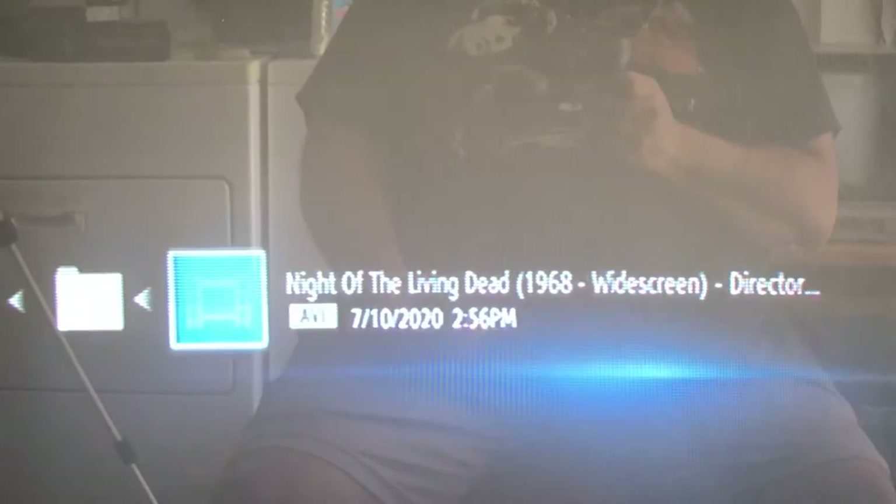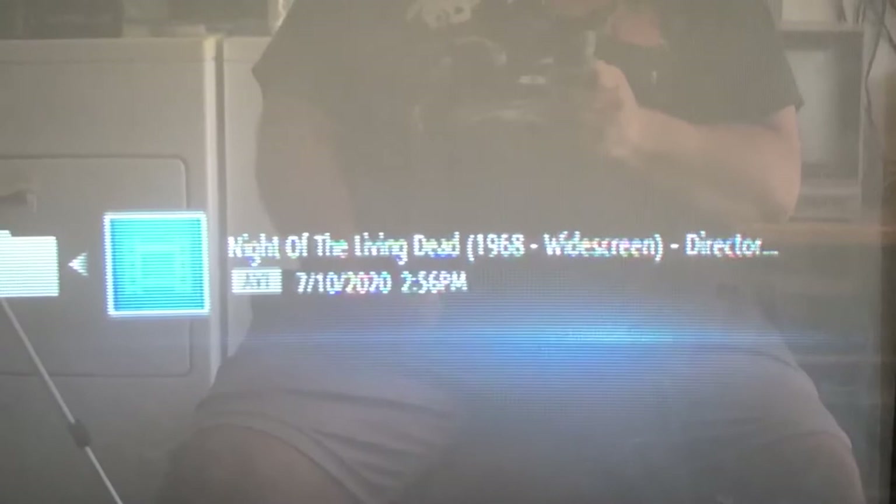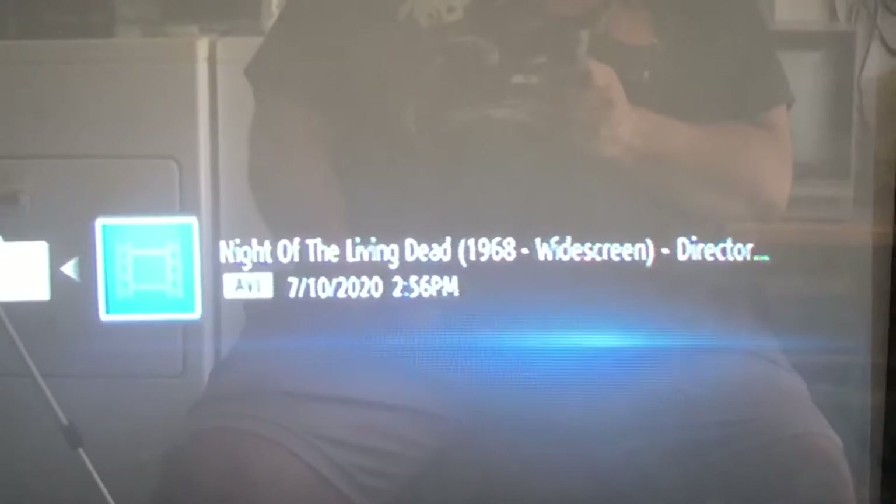I'm going to scroll over to the menu. Today I'm going to play Night of the Living Dead — I own this in several different versions, at least five different versions of this movie. I went ahead and I'm playing just my backup of one of my DVDs. Let me go ahead and grab our Betamax tape and insert it.